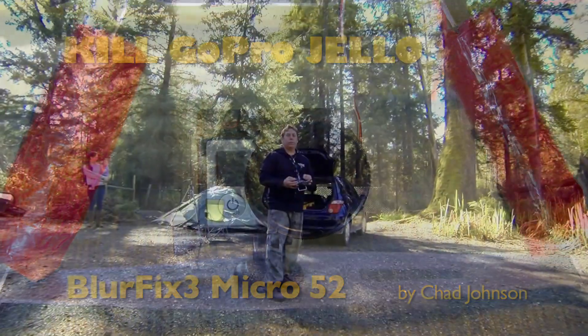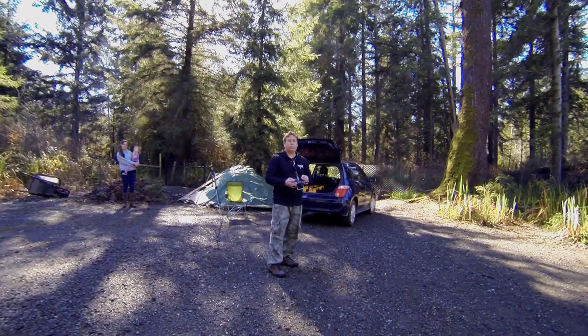For best results, watch this video full screen in 1080p HD. Hi, this is Chad Johnson.